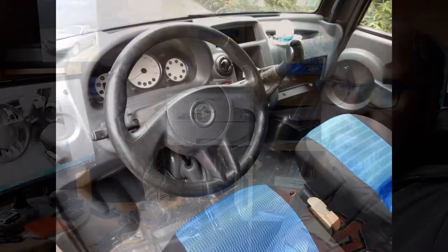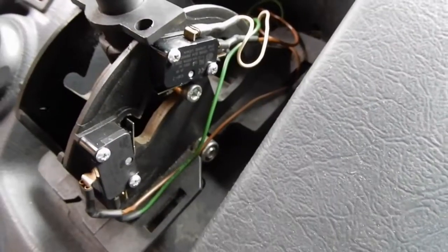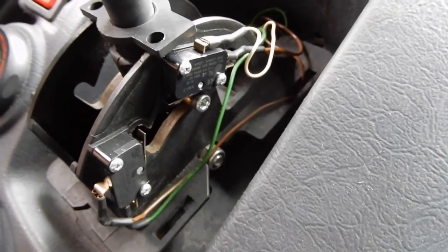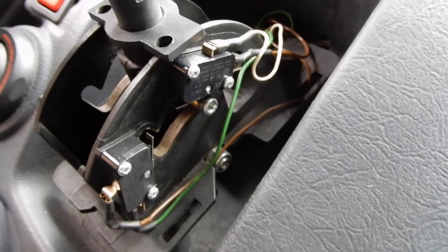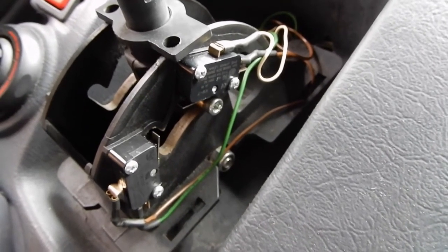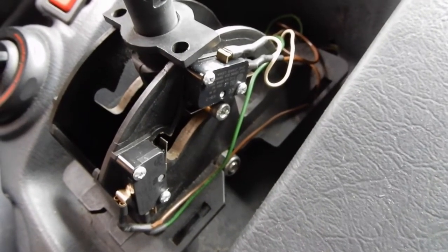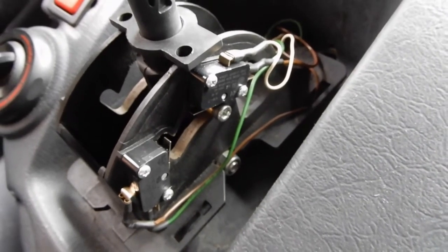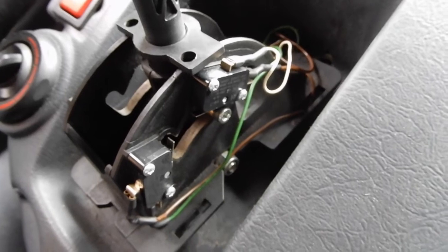Hello there. I'm just editing the video that I'm just about to show you, which is about replacing the micro switch on the gear lever. First of all, excuse all the noises in the background. It seems that everybody's decided to get to work today, even though it's a Thursday. Over the road they're building a house, and at the back they're mowing the public lawns behind our house. So hopefully you can hear me okay over the top of all that.